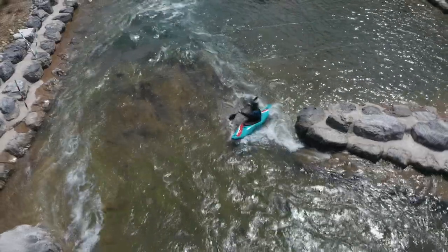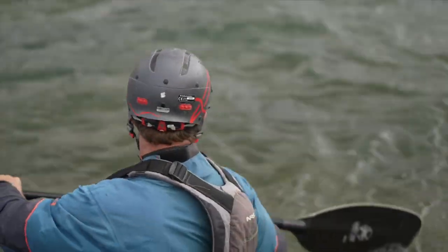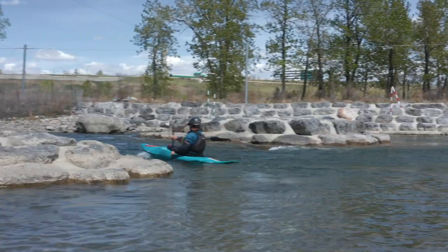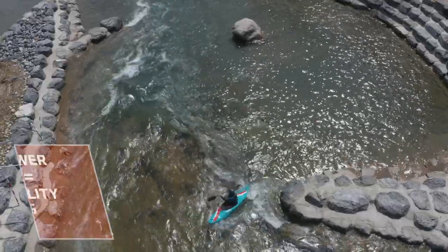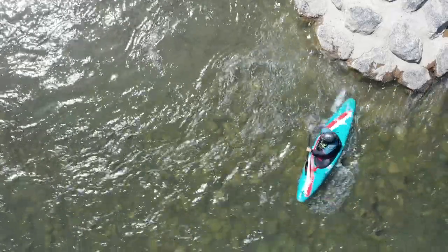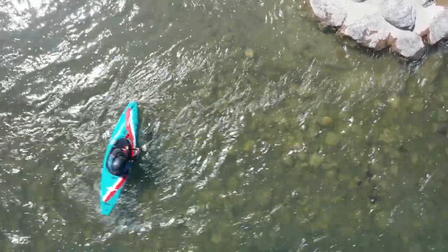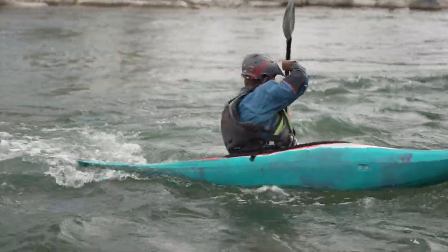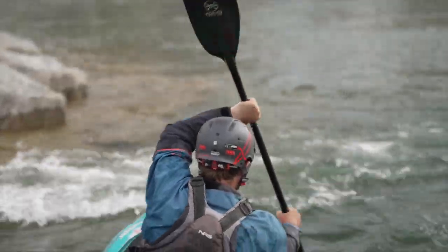This is all about reps now. What we would recommend doing is repeating this a bunch in the same spot. Make sure the movement feels smooth, and once it does, start focusing on the feel of the power building on the blade. Remember, power equals stability and turning power. No power on the blade means the stroke is not effective and probably more of a problem than a help. Once it is all comfortable, using faster and slower versions of opening the blade angle up, play around with longer and shorter radius turns, though make sure you're not just spinning on the eddy line.